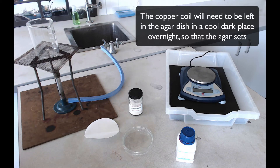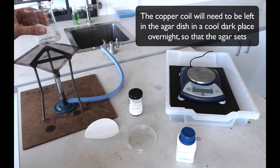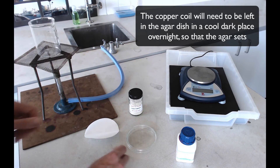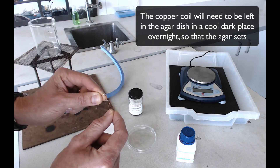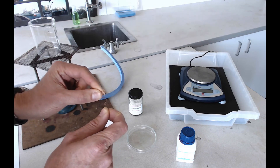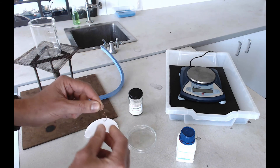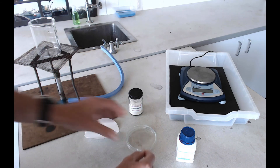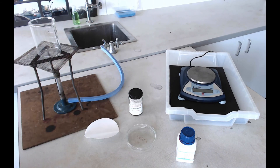Take your petri dish over to the cupboard and fill it with the agar solution, then put your coil of copper wire into that solution. You're going to need to coil the wire yourself — it's quite easy, just wrap it around a pencil and then pull it off. Put that coil of wire into your petri dish, put the lid on it, and leave your agar solution to solidify. Hopefully by the time you come back you'll have some nice crystals of silver growing on your copper.